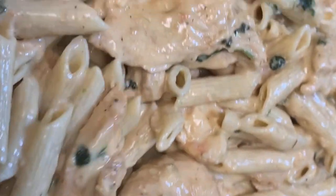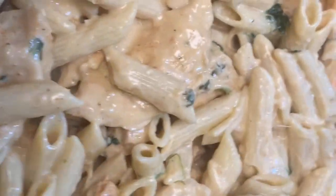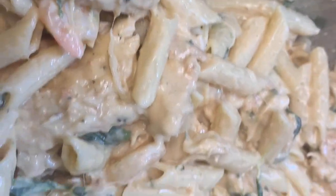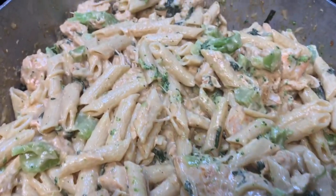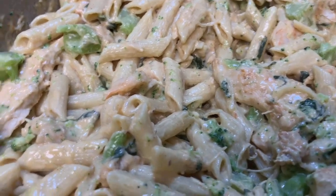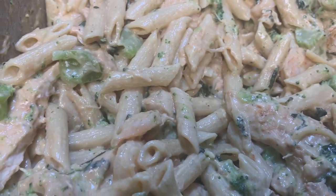Here we have the pasta mixed with the cream sauce, the cheese, the chicken breast, and the baby spinach. The only thing we haven't added yet is the broccoli. Now the broccoli is done boiling and we can add it to the pasta. Here we have everything together — the broccoli, pasta, chicken breast, baby spinach, cheese, and creamy sauce all combined. It's so good and delicious.